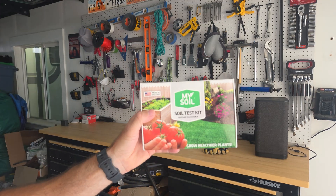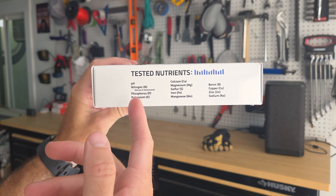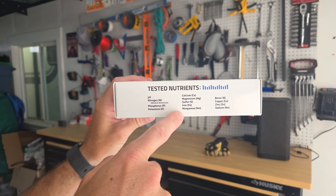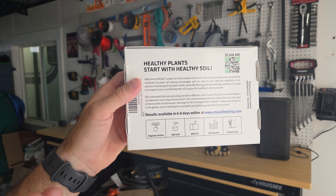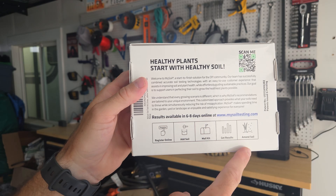One of the things I love about this one by MySoil is it tests for a lot of different nutrients: pH levels, the acidity, nitrogen, phosphorus, potassium — that's the NPK ratio you'll see on most fertilizers — but there's also things like calcium, iron, and manganese. The box gives the directions: you register online, you add your soil, you mail it in, you get your results, and then they teach you how to amend the soil and get the right nutrients.